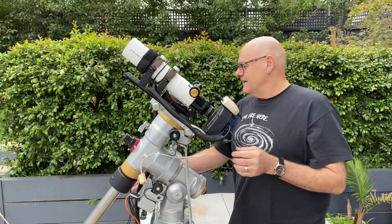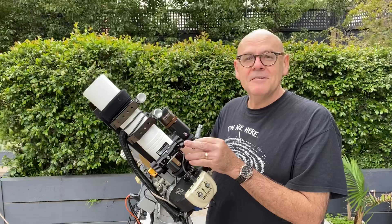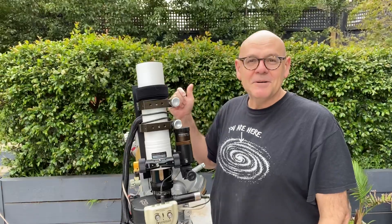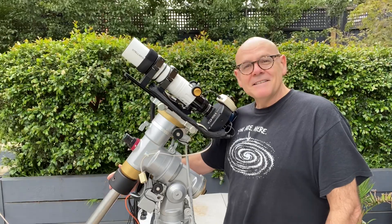The little focuser that it comes with is pretty stock standard, but it's robust. It's a rack and pinion focuser, and I can hold it at zenith, loosen it off, and it won't move. It's pretty darn solid. It's really just a little powerhouse, this thing.